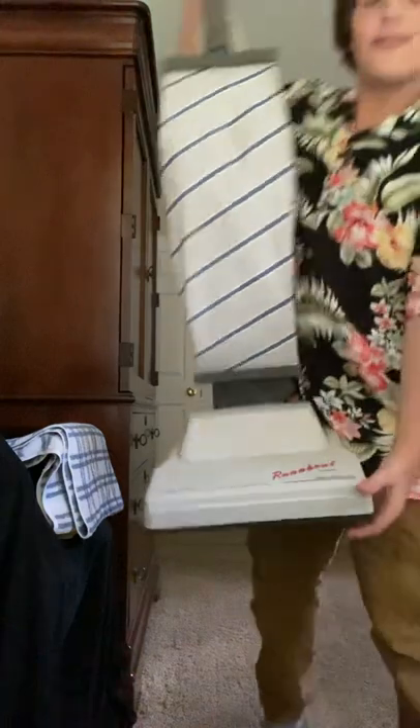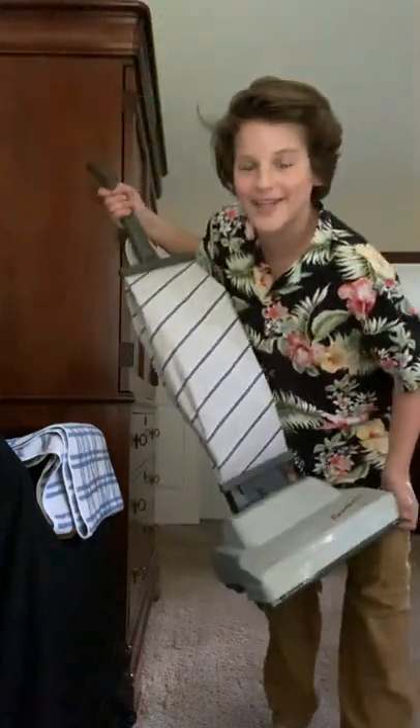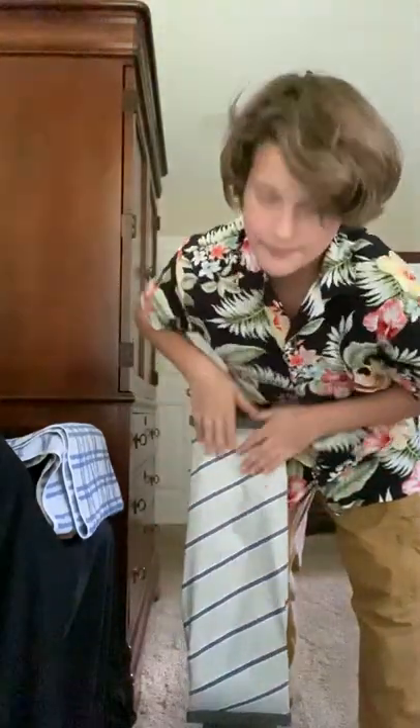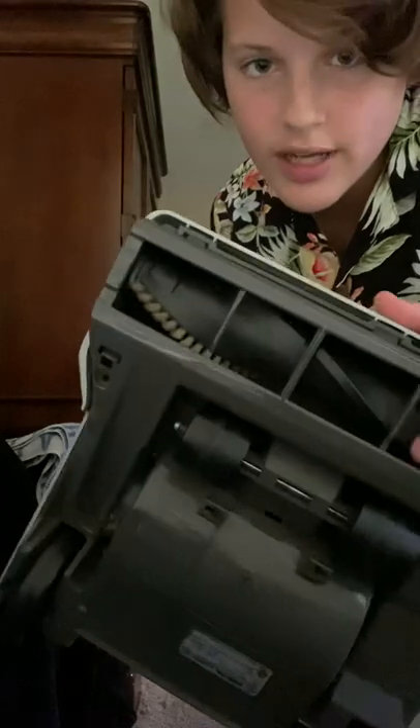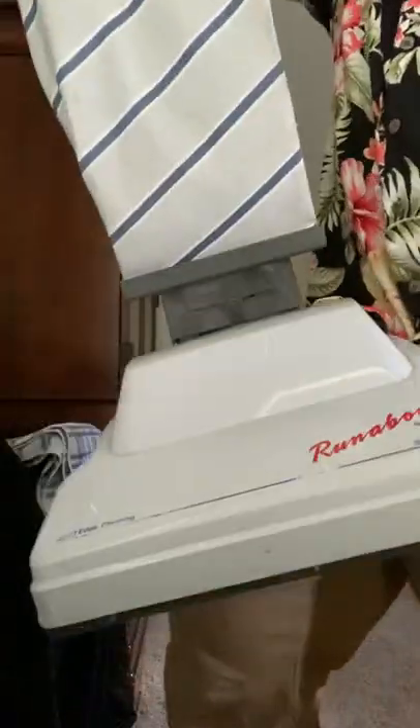Something a little more special: I have a Hoover Runabout and I'm so happy to have this. I really like it, it runs very good. I have a new brush roll to put in it, but it does have the original brush on it. It's been oiled, it has a beater bar and only one brush strip.